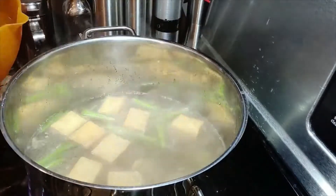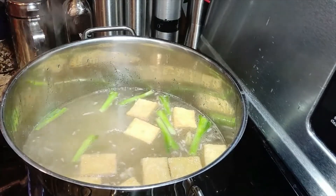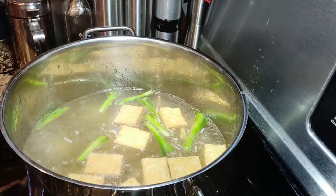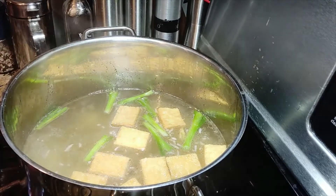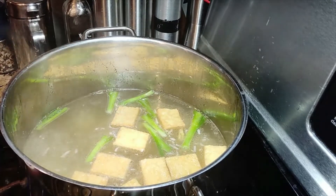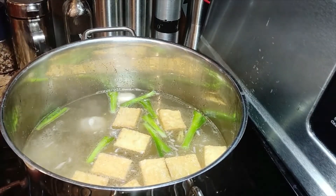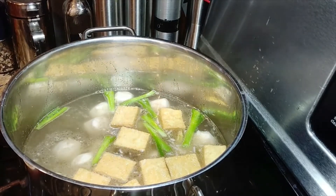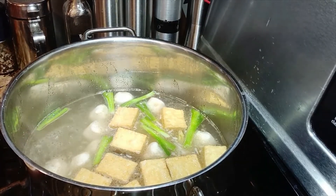Follow it with the fish balls. Make sure they are in rolling boiling water — the fish balls will float once they are done. Once they're fully floating, they're good, and they will expand. Boil for at least five minutes.